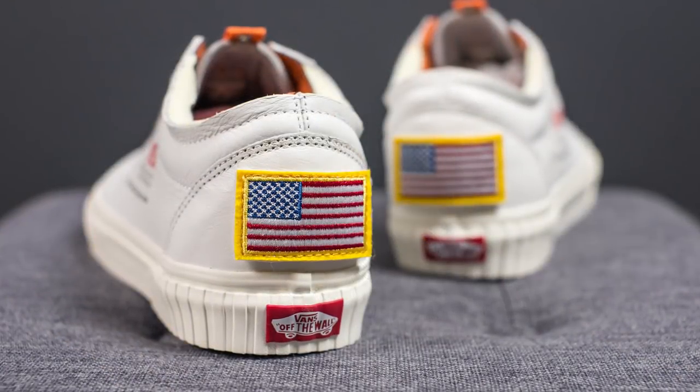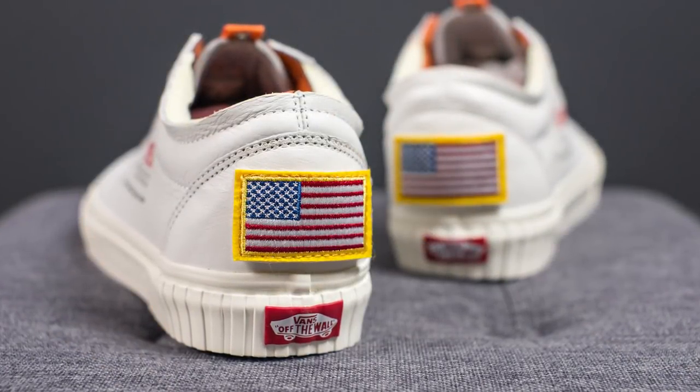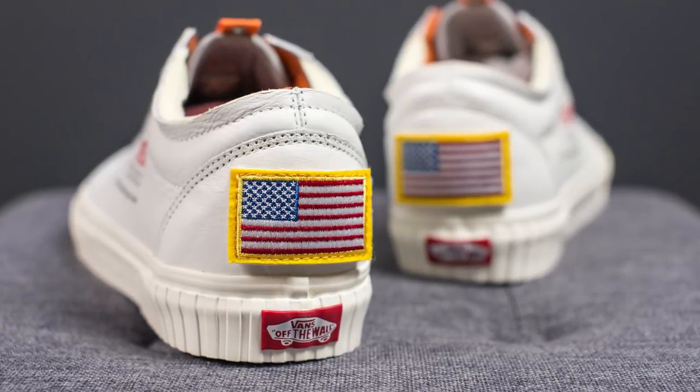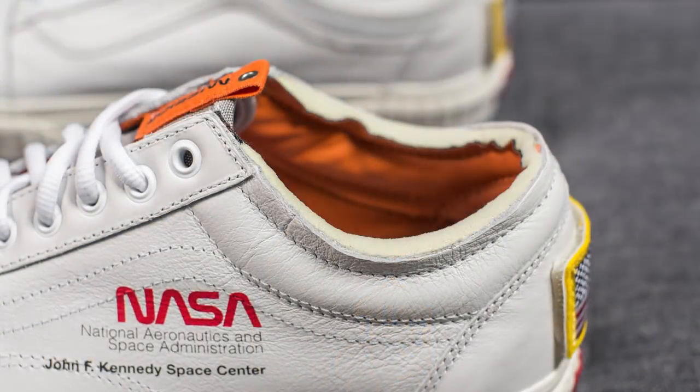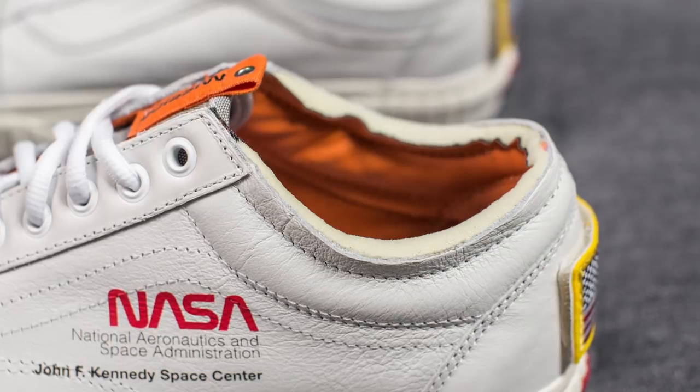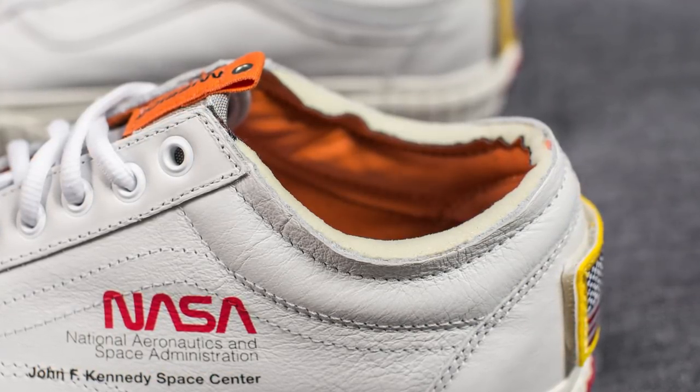As we move on to the heels, this is definitely my favorite part about this shoe. We have this American flag patch that's stuck onto the body of the shoe using velcro. So if you guys really want to be creative, you could technically take off this patch and add on whatever sort of velcro patch you wanted. One thing I want to point out is this collar area of the shoe — this is actually unfinished and exposes the foam sandwiched between the interior and the exterior. While this looks very unique, it was sort of sharp and irritated the back of my foot a little bit, which is just something to consider if you're planning on picking these up.